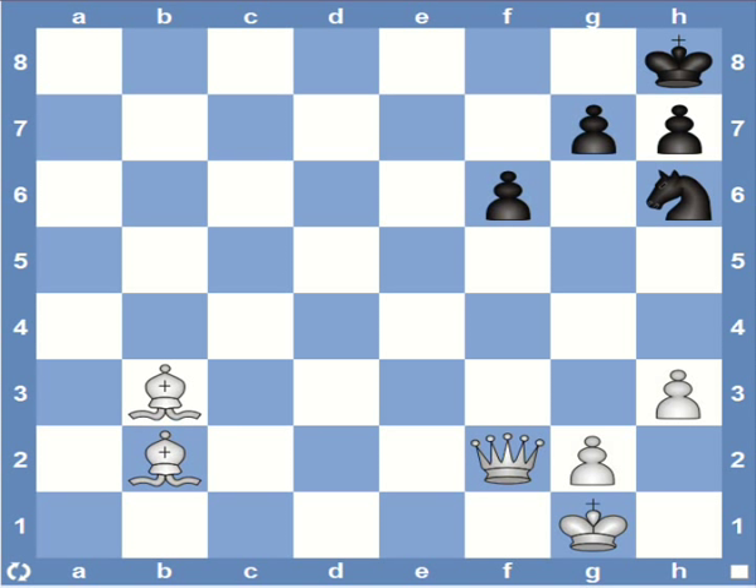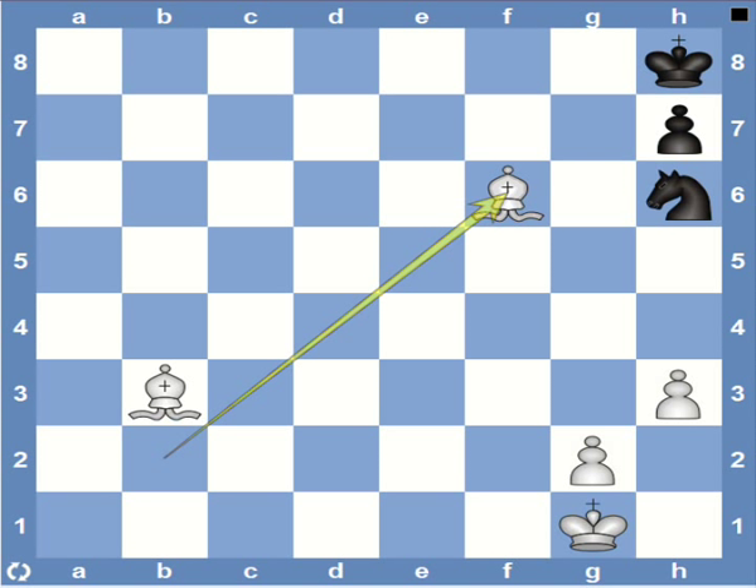Here the black king is again trapped in the corner and white's bishops are aimed at the black king, so it's just a matter of simplification. White can play the queen sack — queen captures f6 — and black is forced to recapture, otherwise queen captures g7 would just be checkmate. So after the pawn recaptures, we have the Blackburn mate with bishop captures f6, checkmate.